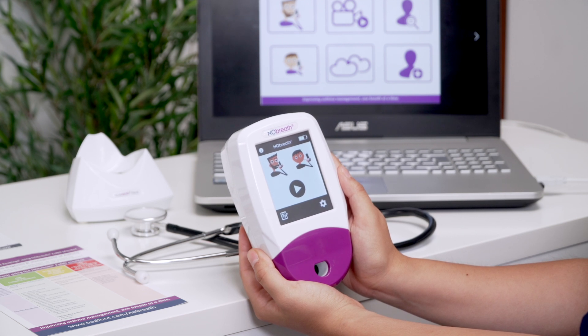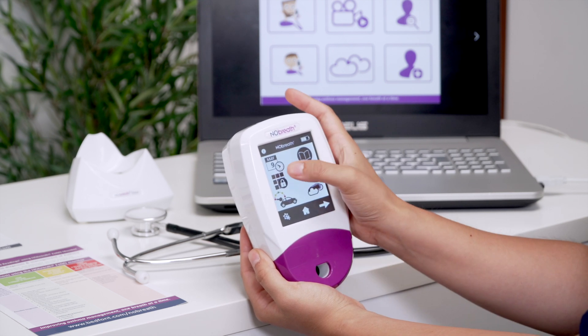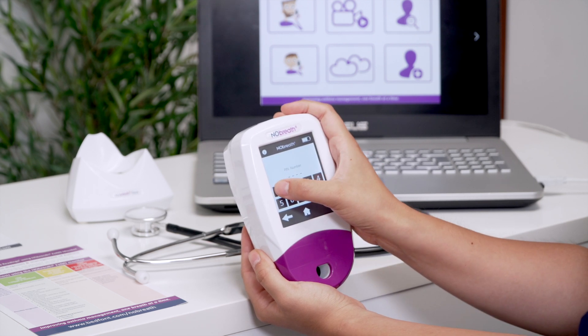To change the PIN, press the PIN Change icon from the Settings menu and you will be prompted to enter the current PIN. Enter your four-digit code and press Next to continue.